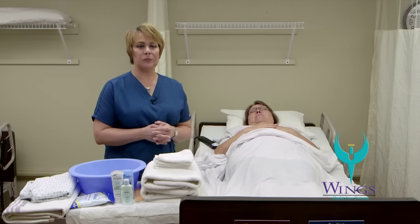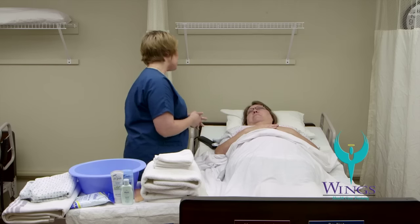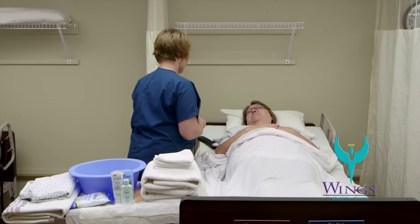I'm going to wash my hands and apply gloves before beginning the skill. Hello Beth, my name's Mari, I'm going to be your aide today. I'm here to help you with a modified bath. Is that alright? Yes.